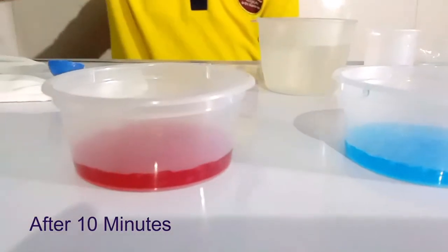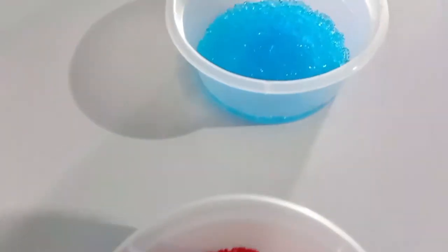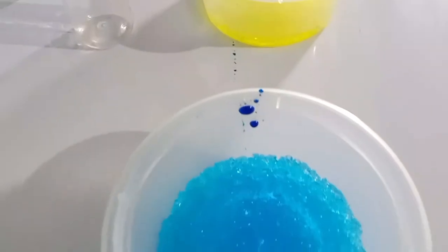Did you see the crystals getting bigger after a minute? Did you see the blue crystals are bigger in size than the red ones?